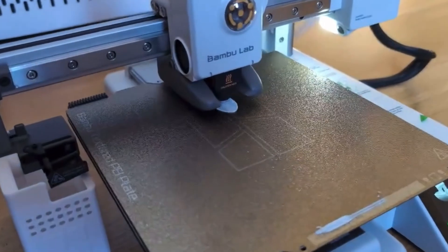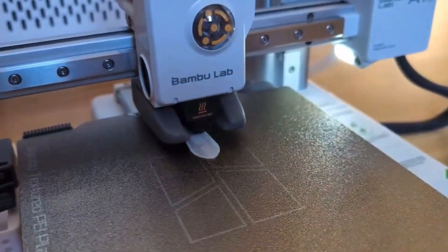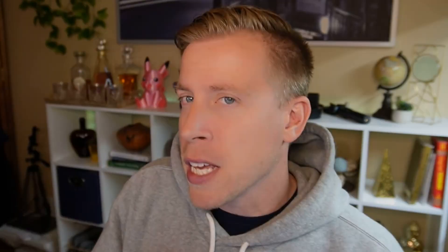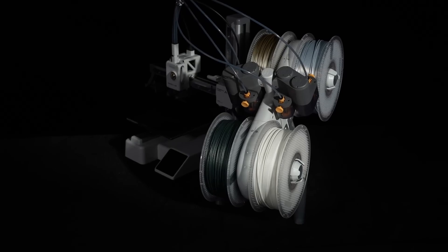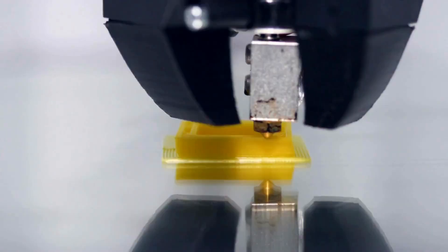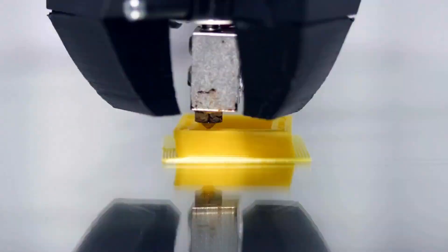Maybe the Bamboo X1C or the K1 Max. Now let's talk about pricing. The Bamboo A1 Mini is often seen as offering better value for its features. The A1 Mini is a little bit more money — prices fluctuate but it's maybe around another hundred bucks or so, and it depends on which Ender 3 version you get.